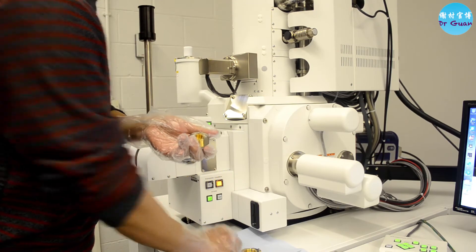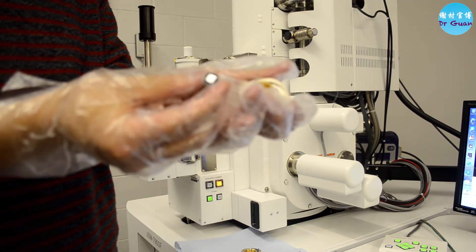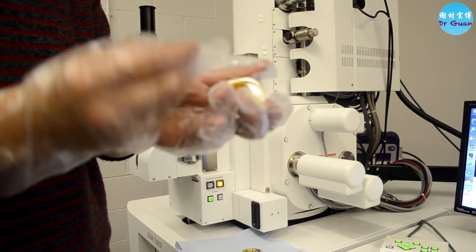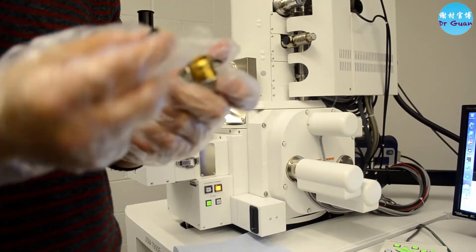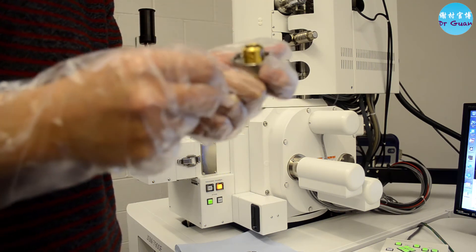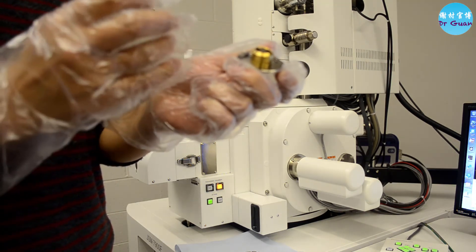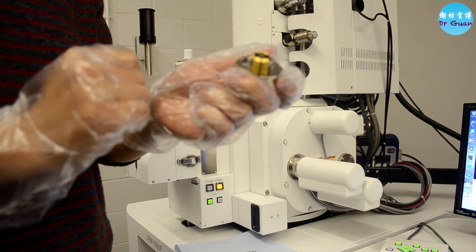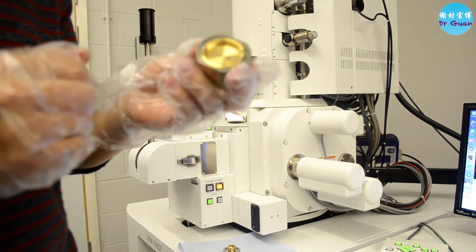Now I want to show you how to put the sample in the specimen holder. This is a standard sample — it's FCC steel, electropolished, and stuck to a carbon sticker. This is the copper specimen stub. Put the small copper stub into the hole and use a screwdriver to fix it. Make sure that if your sample height is higher than the specimen holder, the maximum offset should be less than 30 millimeters for the small holder, and for the large 32mm holder, the offset should be zero.